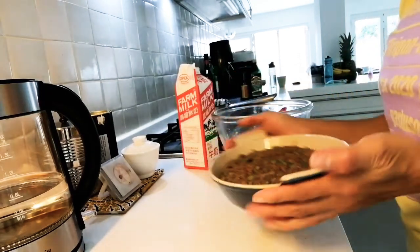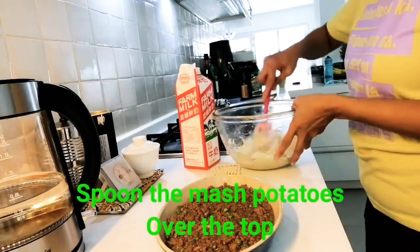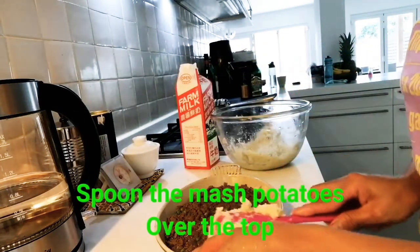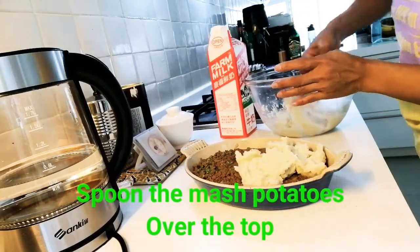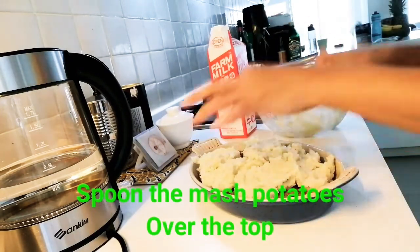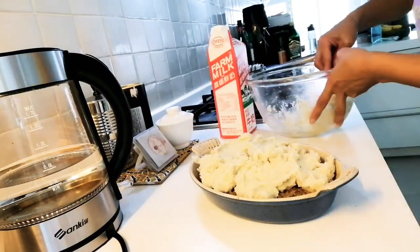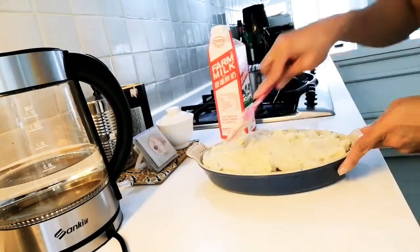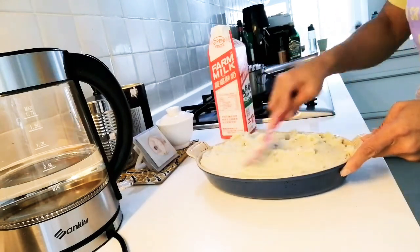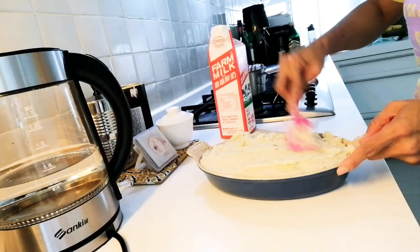Now we're going to put it here, serves as a set-top line. This is a very simple dish, guys. We call it cottage pie, but we can call it shepherd's pie.